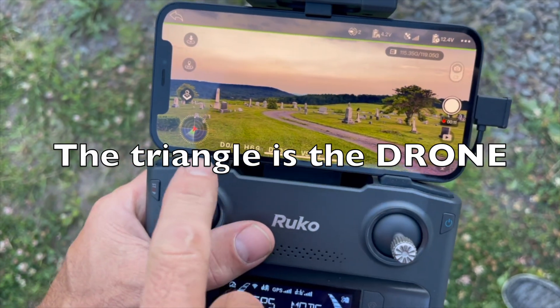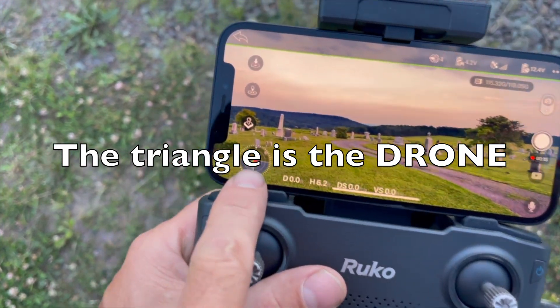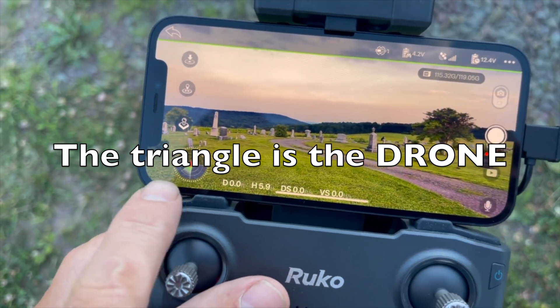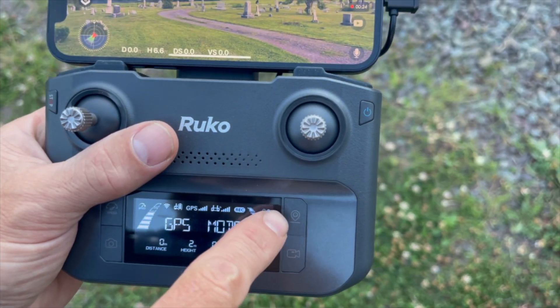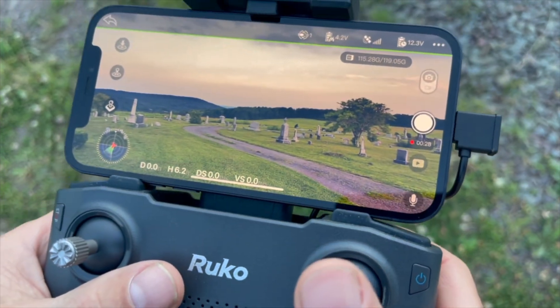The real nice thing with this drone is that little triangle right there — that's me. When I start flying away, that's how I can figure out how to get back, other than using the go home button which is right there. This drone is really, really easy to fly, and I can turn it like this.